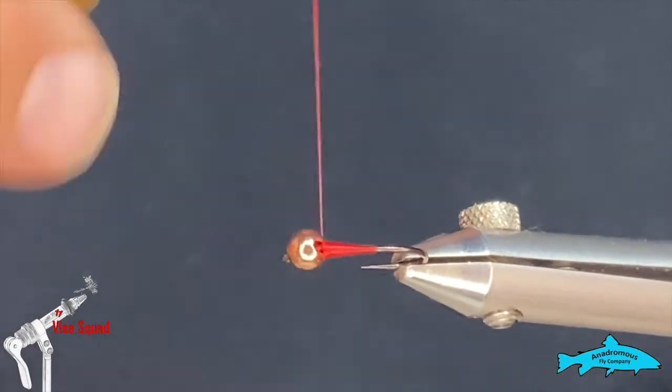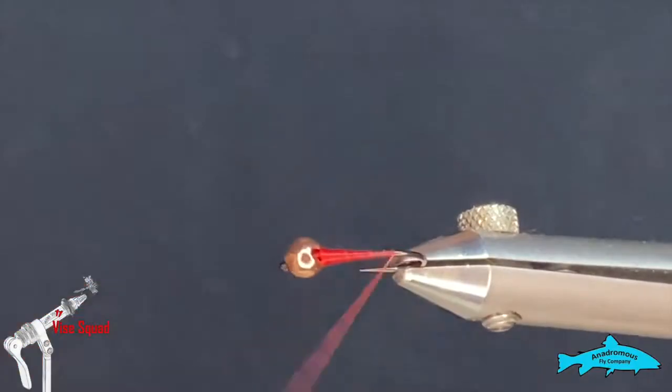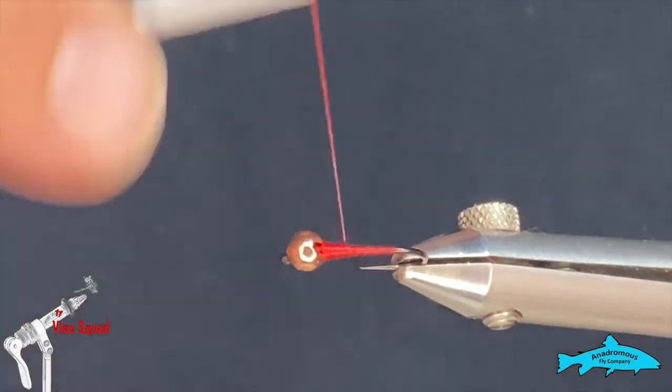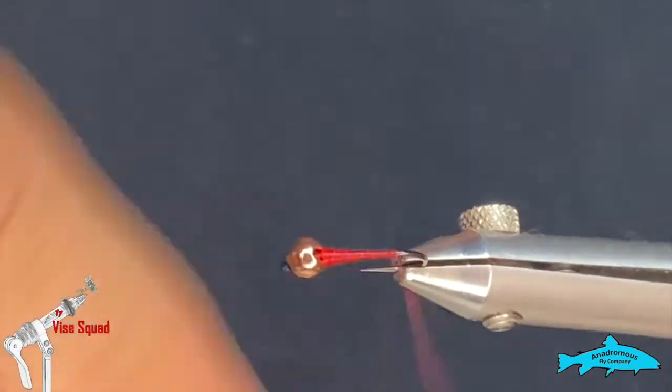Now we've got that little thread dam built, and I've also started the taper that we want for the body. What I'm gonna do is work my thread down to just the head of the hook bend.